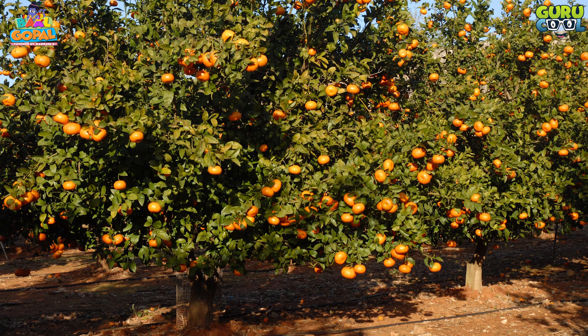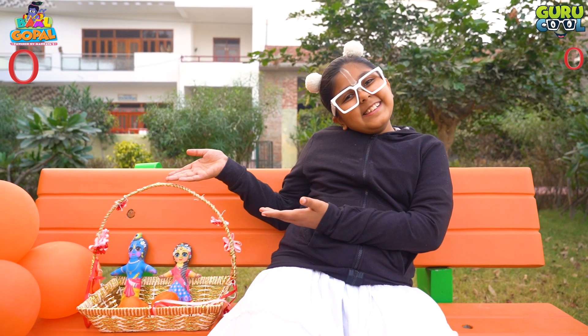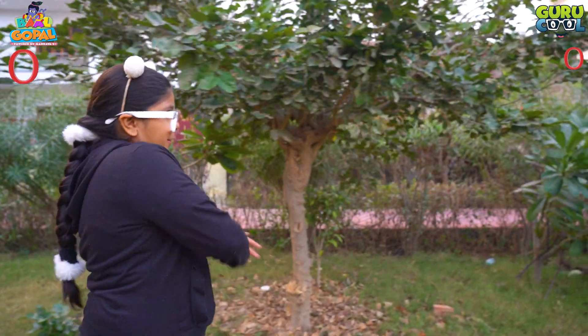Do you know that oranges grow in orchards? O for orchards. Do you know a word similar to orchards? Yes — orchards! Orchards are beautiful with different flowers, and they are mostly used to make garlands for Radha and Krishna.